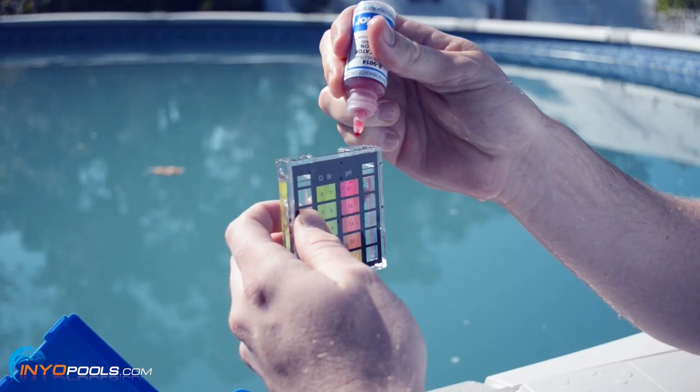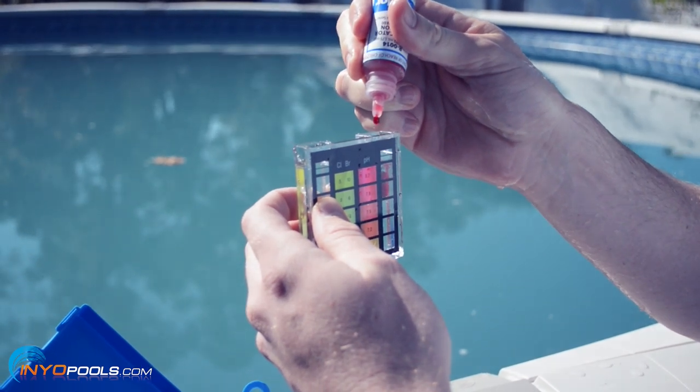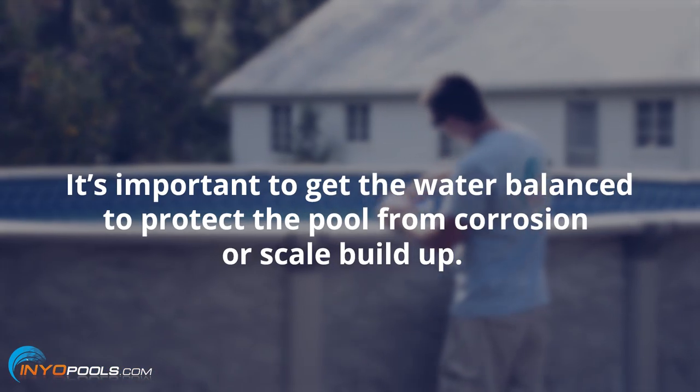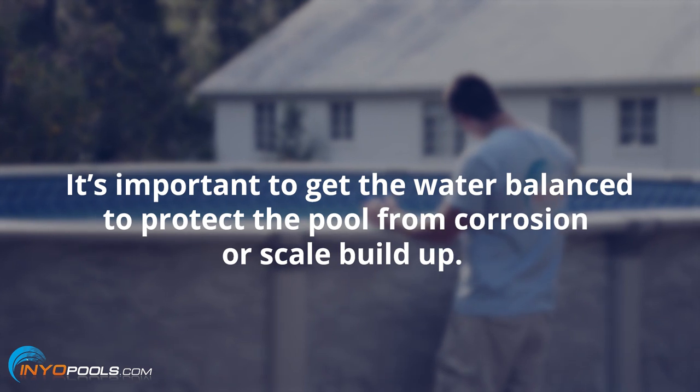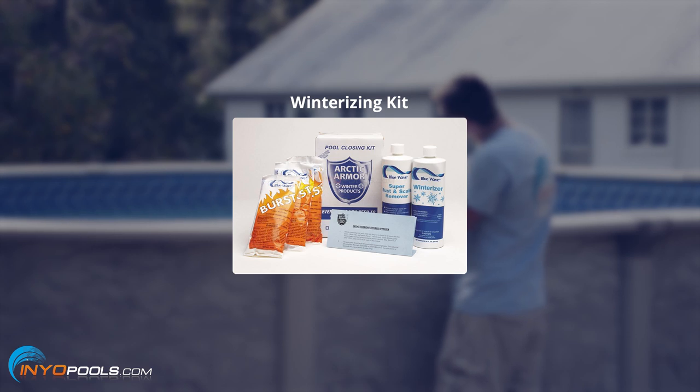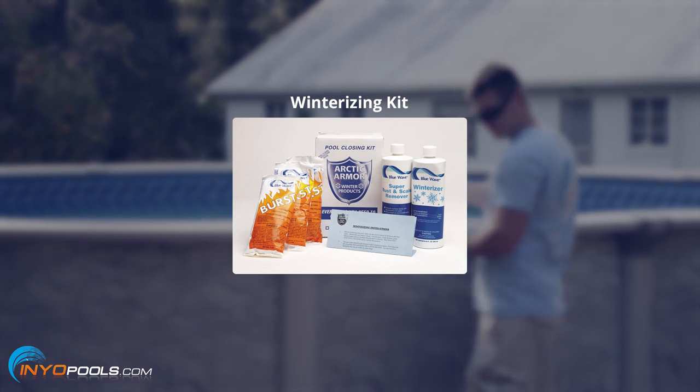First, test the chemical levels in your pool. Several days prior to closing the pool, the water should be tested for pH, total alkalinity, calcium hardness, and chlorine. Adjust the levels if necessary. It is important to get the water balanced to protect the pool from corrosion or scale buildup that can occur during the winter. A winterizing kit will come with all the appropriate chemicals needed to keep your pool water sanitized and clear throughout the winter months.